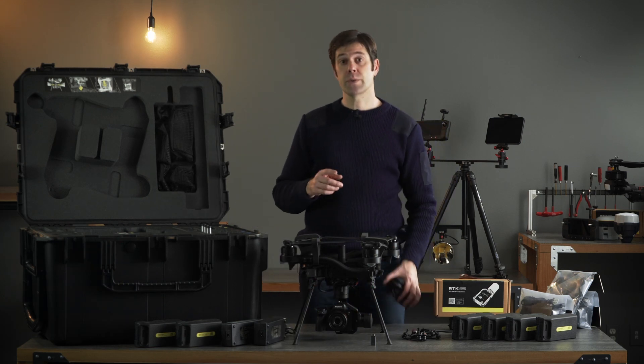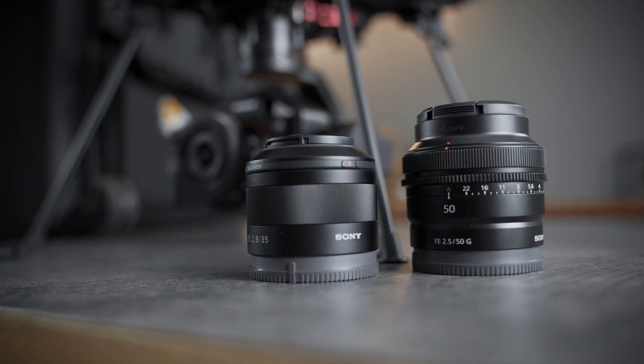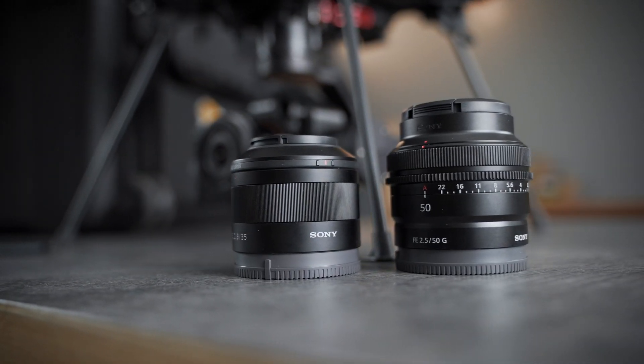The Mapping Package ships with a 24 millimeter lens. We've tested it extensively with a 35 millimeter and we're testing right now a couple of 50 millimeter lenses.